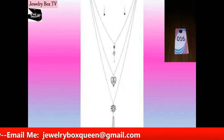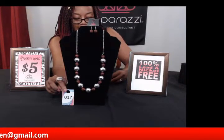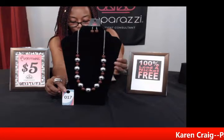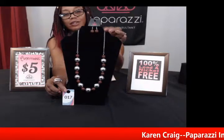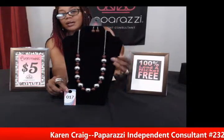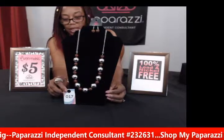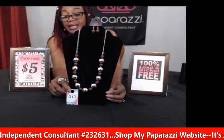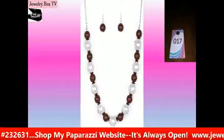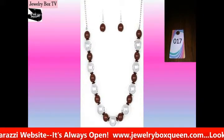My next piece is number seventeen and this is called Top Pop in brown. It has polished brown beads and silver beads that drape around right below the collar, giving you a pop of color. This is a nice piece to wear that will just set off an outfit for you. If you like brown and silver together, this is a real nice piece to get. Everything is lead and nickel free, only $5, and the earrings come with the necklace — so you're really getting two for the price of one. This is number seventeen, Top Pop in brown.